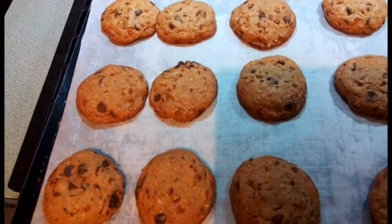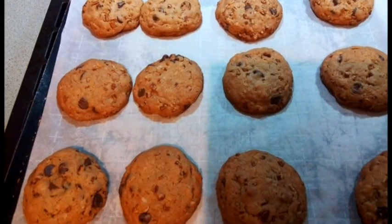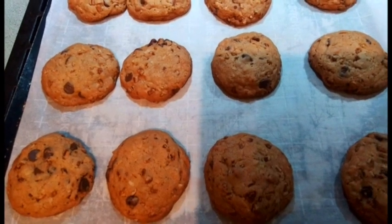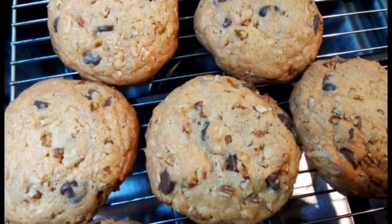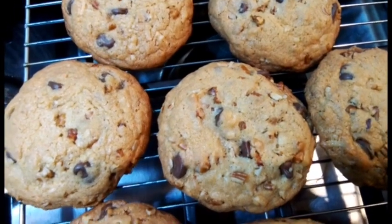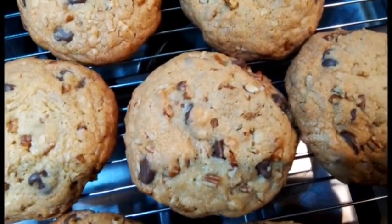Now that my cookies are done, I'm going to let them sit for about a minute or two and then put them on a cooling rack. Mmm, don't those look scrumptious! Wow!